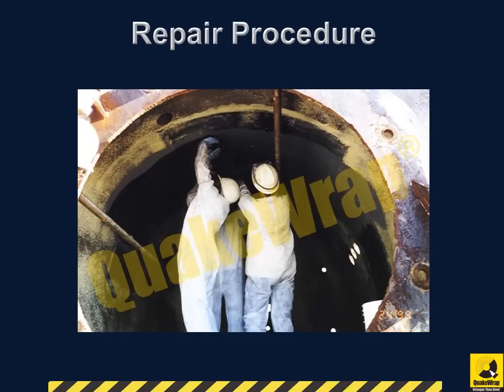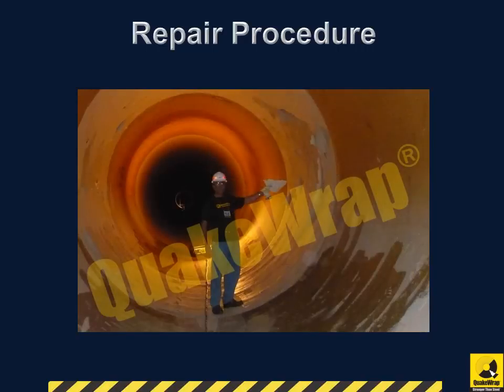The large 9-foot diameter PCCP pipes were repaired in record time and were able to withstand the high internal design pressures. QuakeBond was applied as a corrosion-resistant resin for further protection.